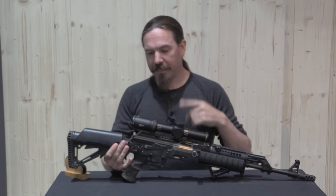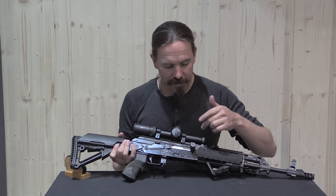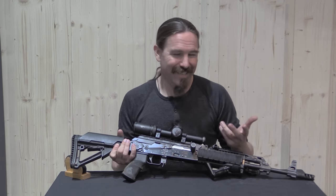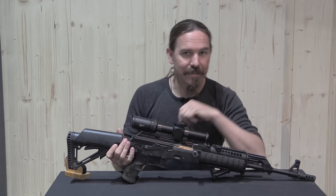The optic has been added using an aftermarket railed top cover. These are particularly well known for not actually holding zero very well, but that's OK because the scope on it isn't all that great anyway.